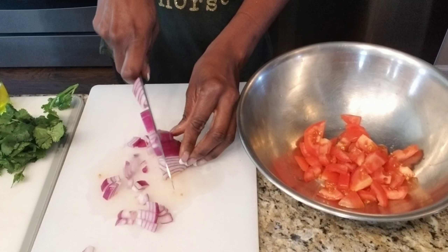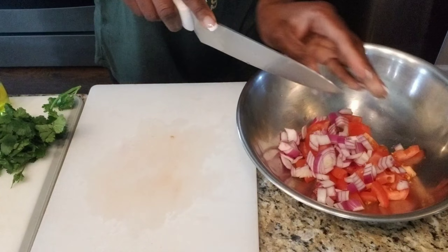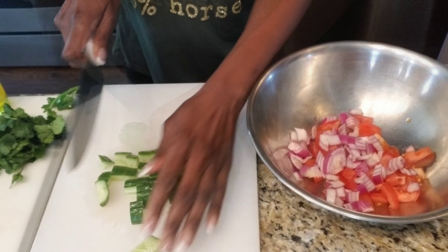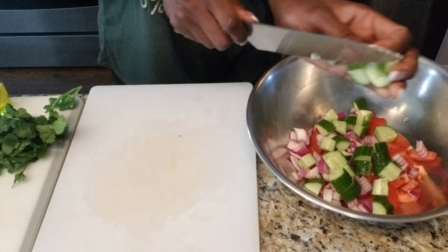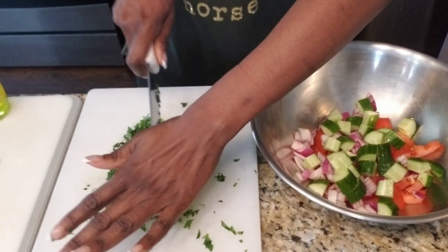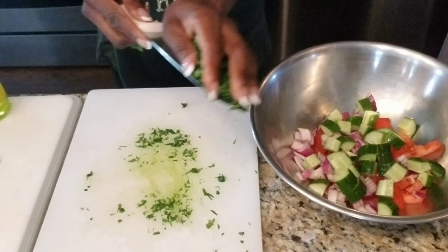Then for my cucumber, since I'm using a seedless cucumber, they're pretty big, so I'm only using a third. Then for the cilantro, I'm using about a third of a packet, or about half a cup once you have it all chopped.